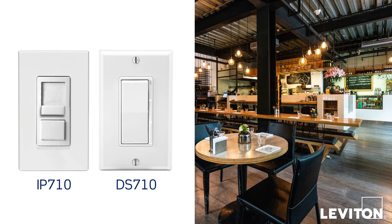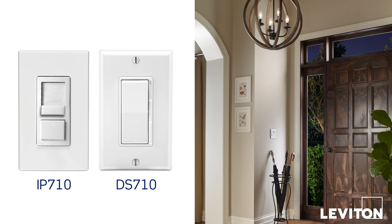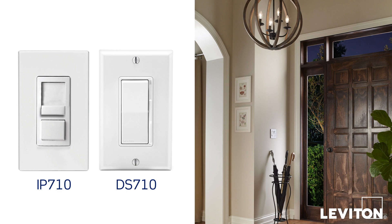0-10V dimmers are typically used in commercial settings such as hotels, restaurants, office buildings, and other public spaces where lighting is designed to cover a large area. However, 0-10V dimming can also be used in the home, for applications such as large chandeliers in dining rooms or entry foyers.